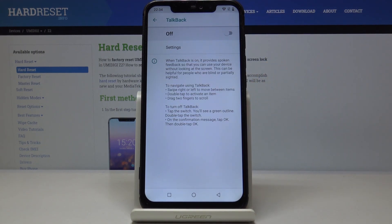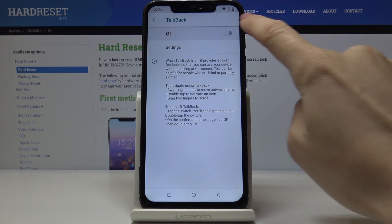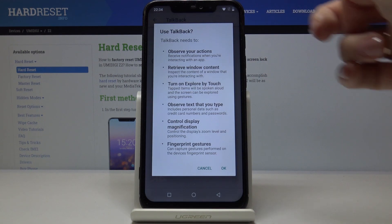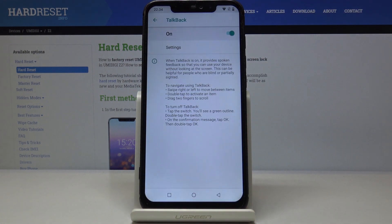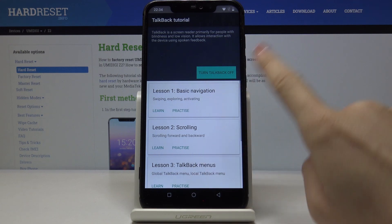By tapping on this switcher you can activate this super feature which will provide you with spoken feedback so you can use your device without looking at the screen. Just click here, then read all the information and tap on OK if you give access to these features.